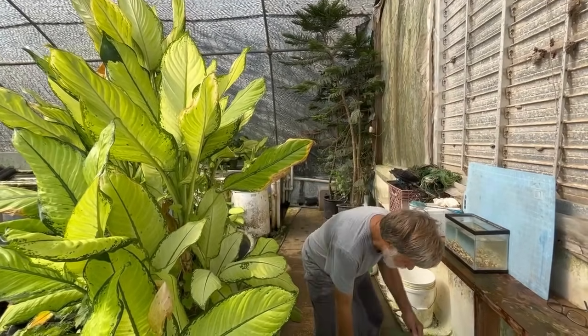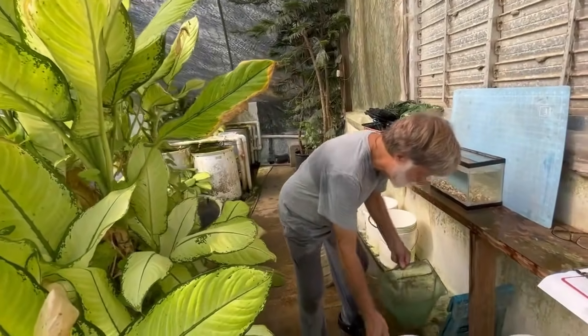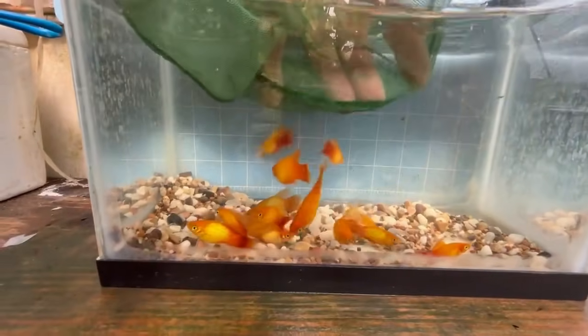I'm going to show you a sample of what we were getting in this cycle, and I'll show you some of the breeders and what we look for.